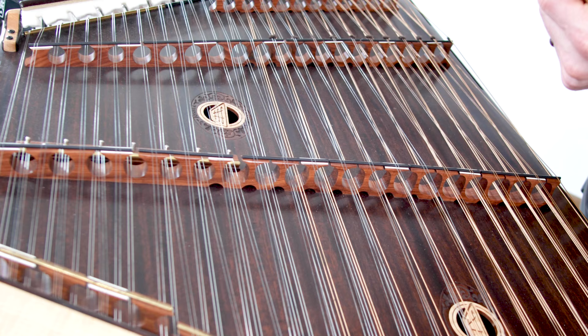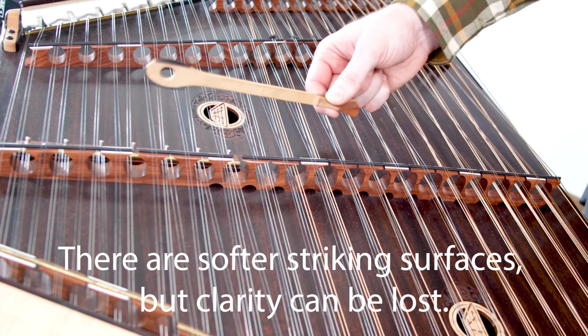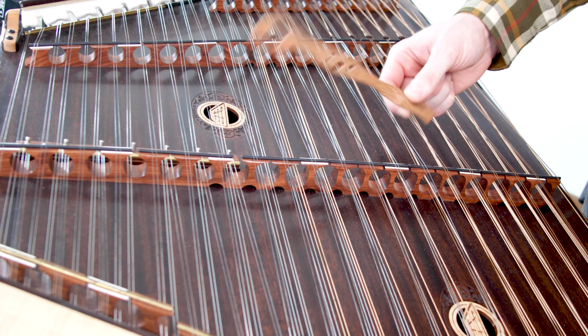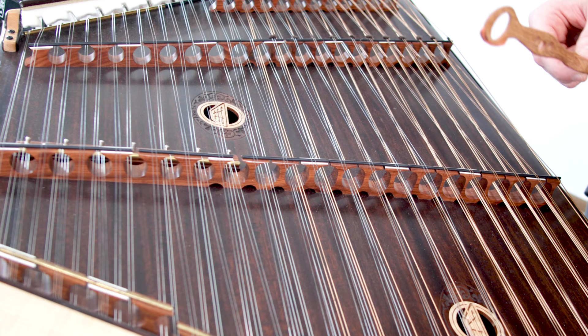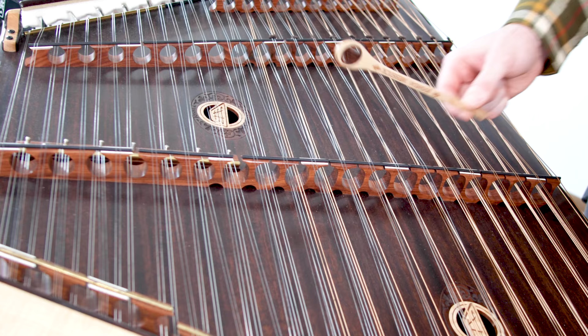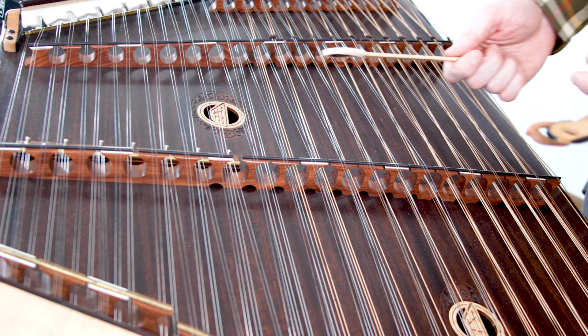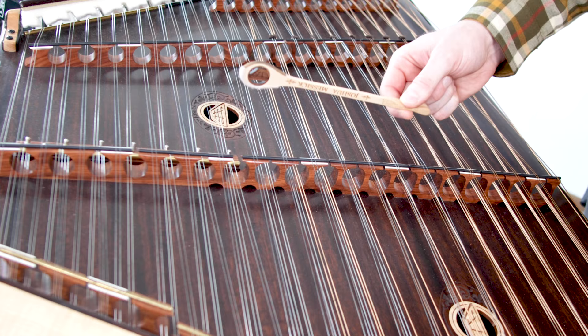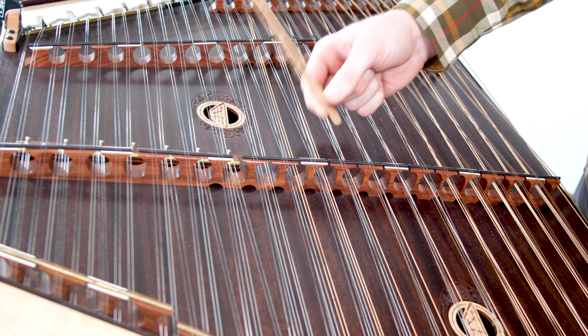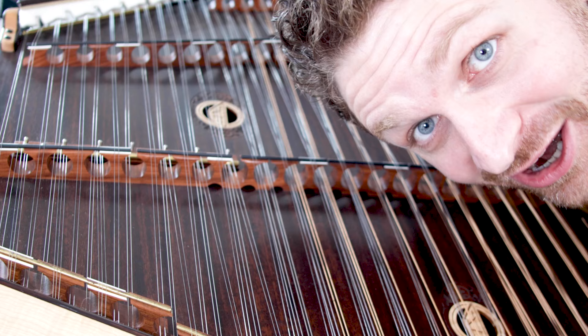I'm going to start with what I would consider the softest, most mellow sound all the way up to the brightest. This hammer with this pad is the most mellow. One step up would be the padded side of the next hammer. Then the padded side of another hammer is a little brighter. A step brighter would be moleskin. And then the brightest sound would be the wood side. Which sound did you like best? Please let me know in the comments below.